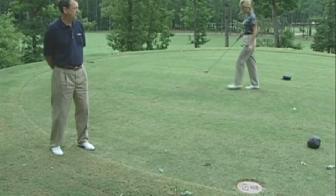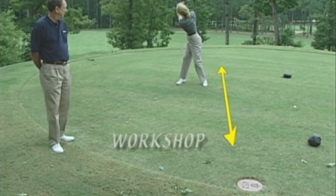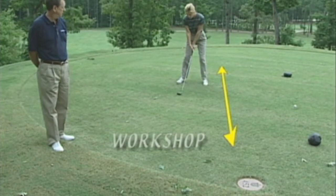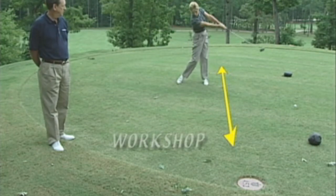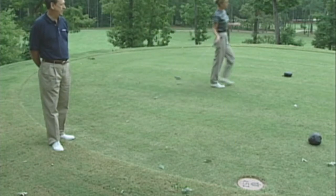Kim is going to demonstrate that here as she steps back and goes into her workshop. She focuses on the mechanics that she wants to incorporate into her swing, gets those firmly fixed in her mind, and now she's ready to step across the line out of her workshop to become a natural athlete.